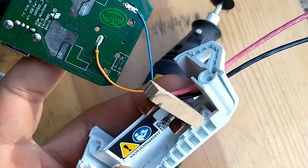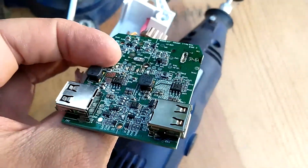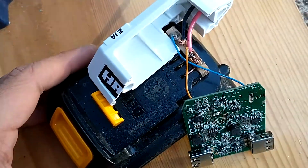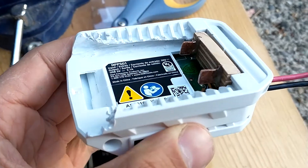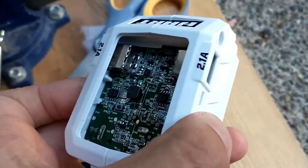I used thinner wires to connect the battery to the USB board. I should have bent the wires before adding epoxy to the contacts, but it still works. I added some plastic to cover the opening where the contacts are, and it's ready to test how everything works.